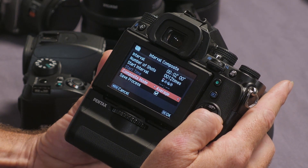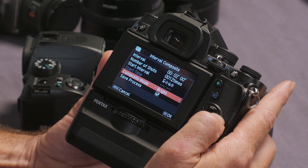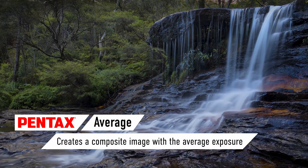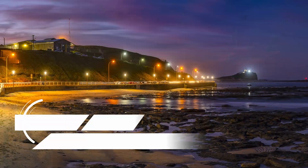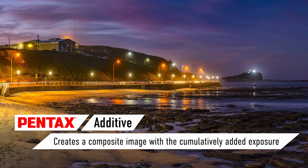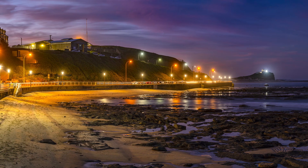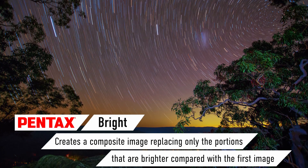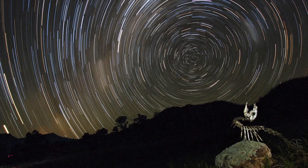Pentax have very generously provided several different types of mode. You can see there it says Average, Additive, and Bright. Average takes your initial settings and stacks multiple images in-camera to match that result. Additive means you can start with a darker image and the camera will add exposure with each successive frame. Bright creates a progressive image replacing only the brightest parts — making it ideal for in-camera stacking of star trails.